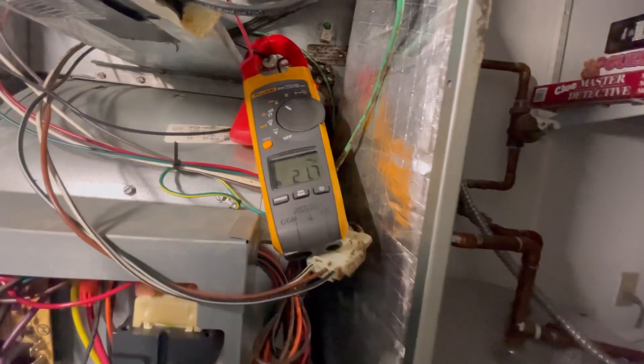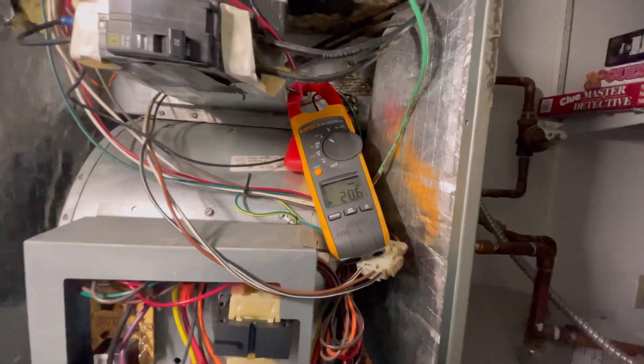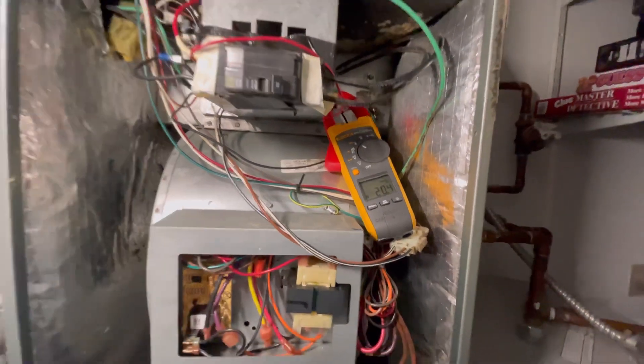There it goes — we can see the heating element is on. We've verified that the two are isolated and the system is working like it should.